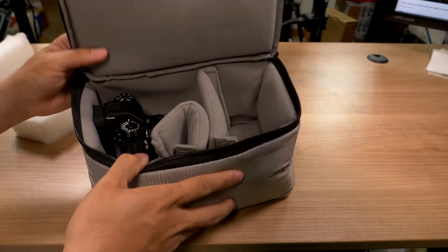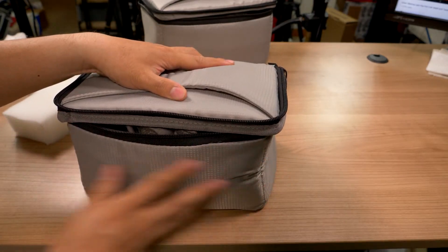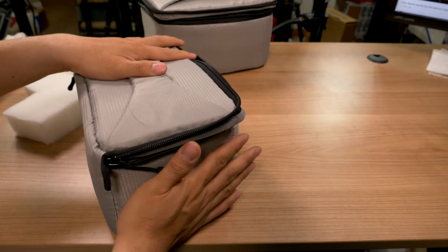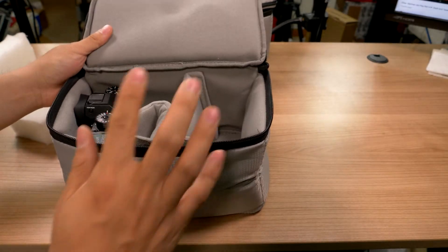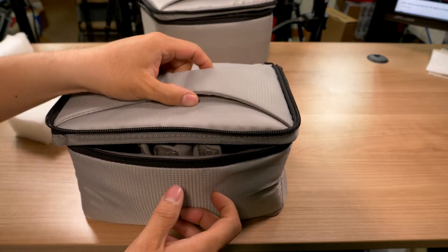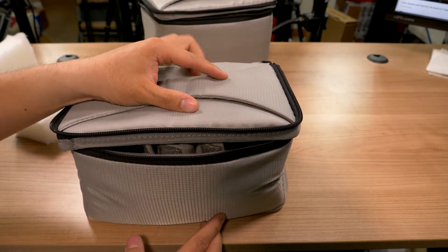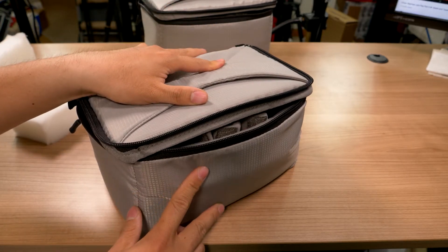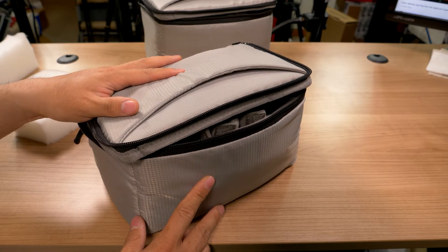So that's a quick look at this particular camera insert bag. Really love it. The outside material is great and doesn't really stick to anything. It makes a great storage bag for home use, and then you can just easily grab and go with it — stick it into another bag or just use it as its own individual bag. If you have any questions, let me know. Thank you so much for watching.